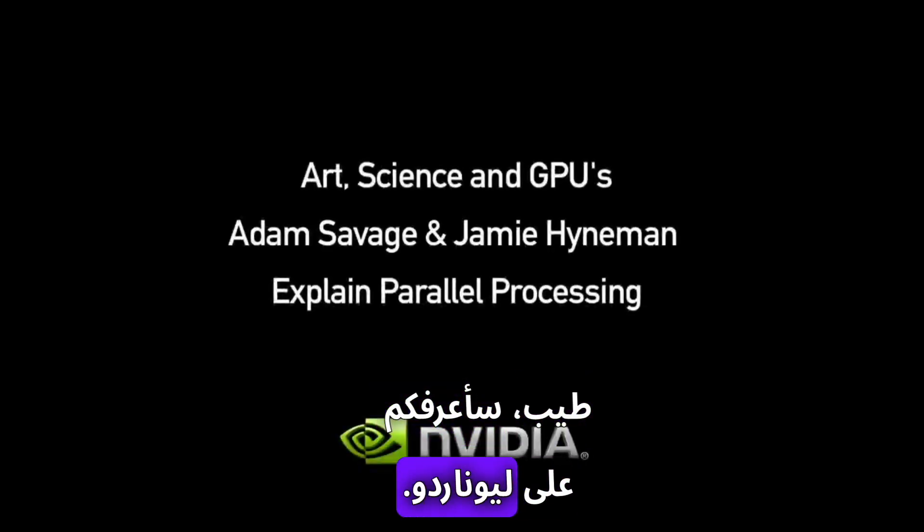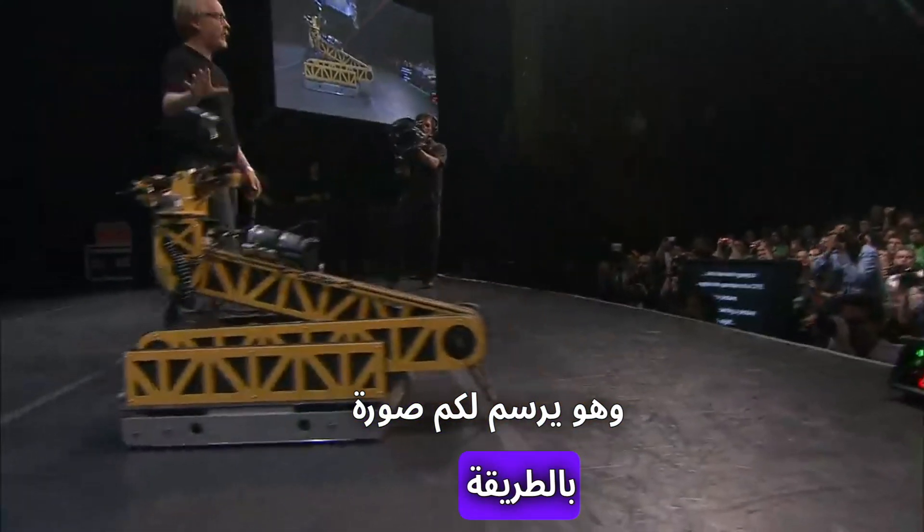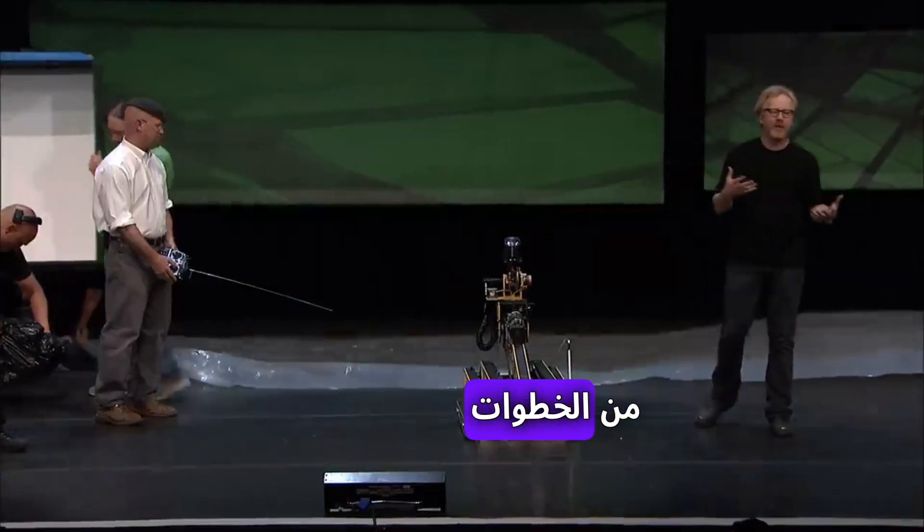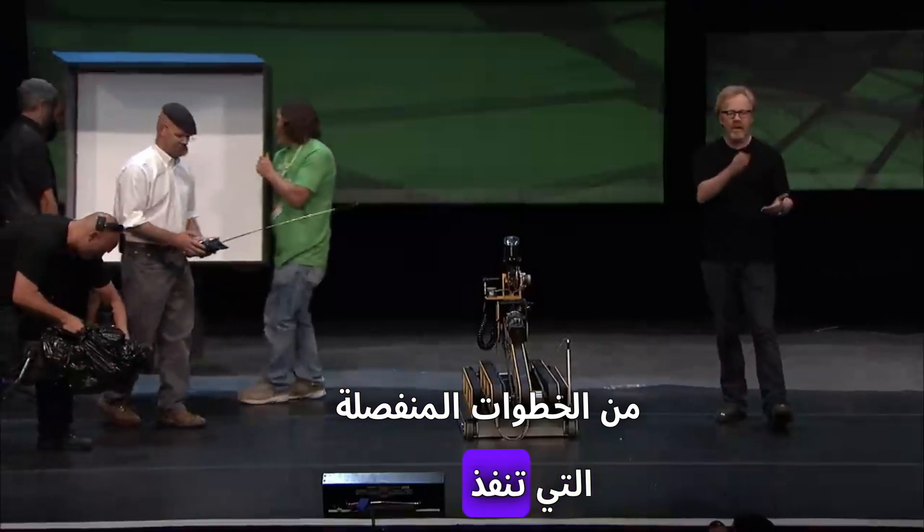All right, I'd like to introduce to you Leonardo, and he's going to paint a picture for you guys in the way that a CPU might do it — as a series of discrete actions performed sequentially, one after the other.